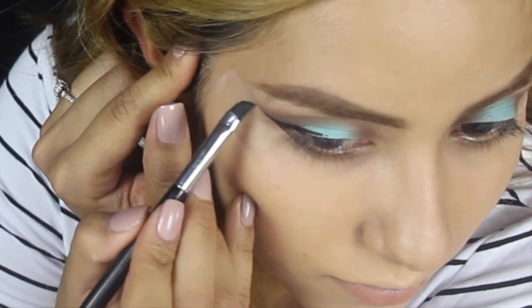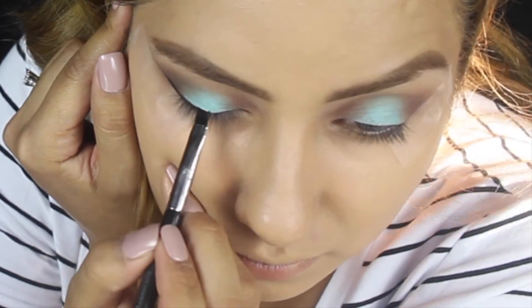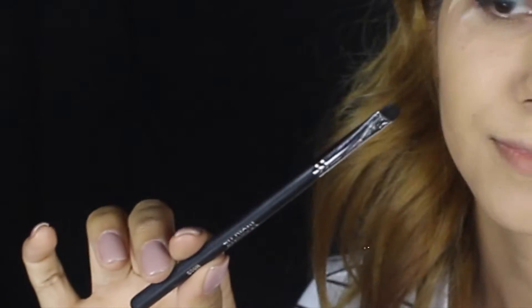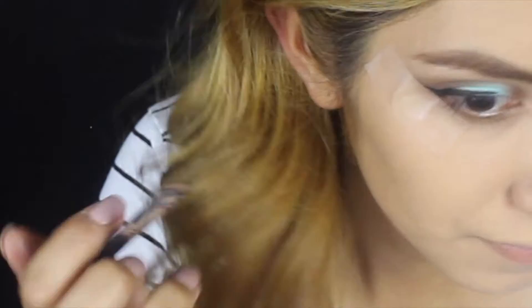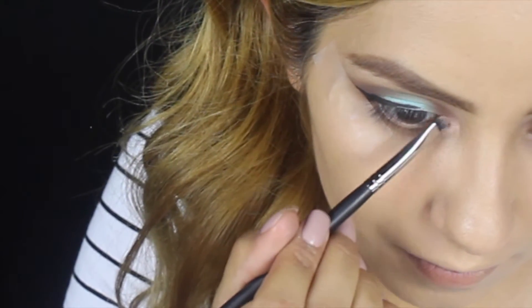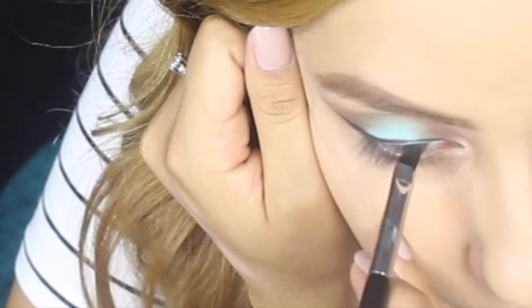I kind of just skipped through the eyeliner part, but that's because I have an eyeliner tutorial that I want to show you guys in the future. The next brush I'm going to use is the M508 from Morphe, and then I'm going to dab that into Mars Fun from the chocolate palette. This is just to bring a little light focus to the inner corner.